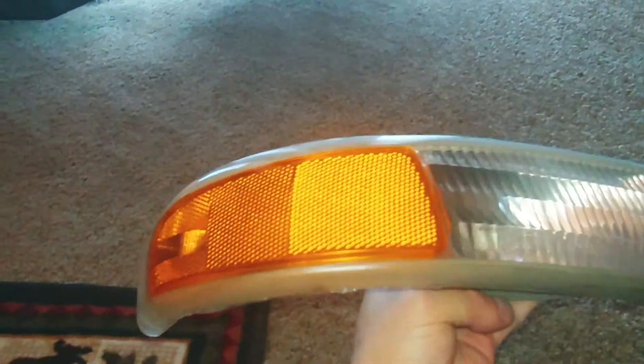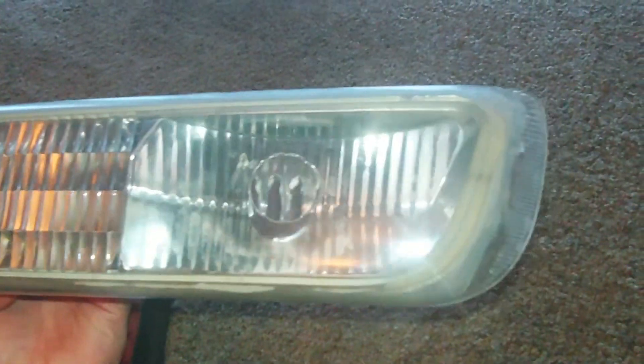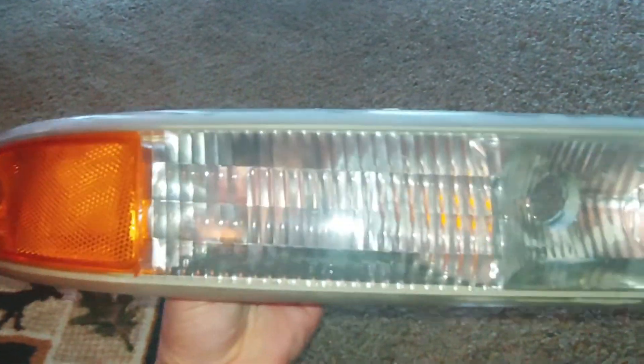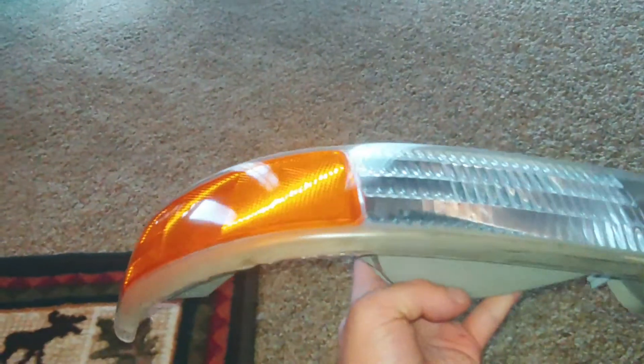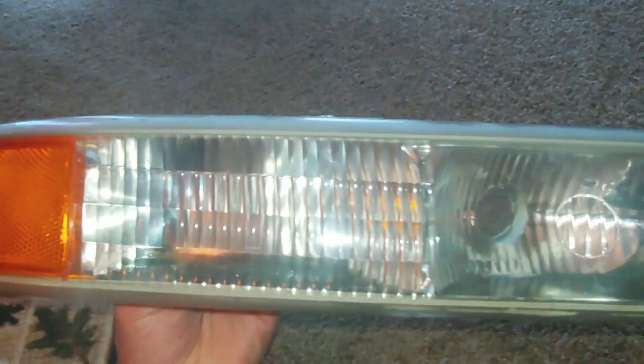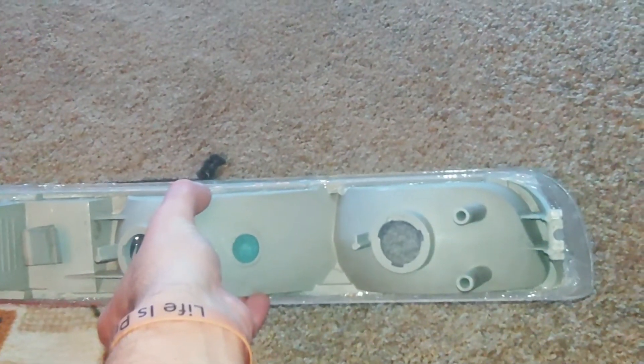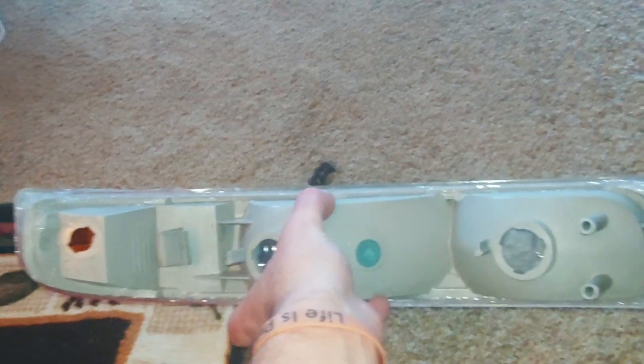It's just going to fit on in there and dry up real nice — that should get rid of my condensation problem. That just saved me about $55 over buying a new housing. Just remember to be resourceful. I already buffed this out with the 3M kit, put the $5 DAP silicone around it, and it should be good now. This stuff will take about 24 hours to dry and should be good to go. Easy way to fix a headlight, guys.